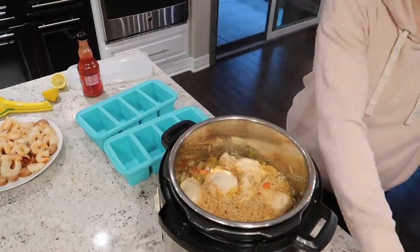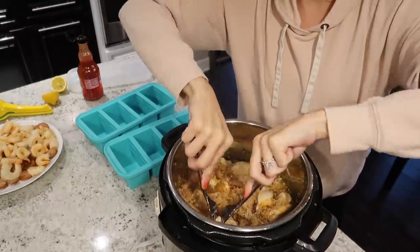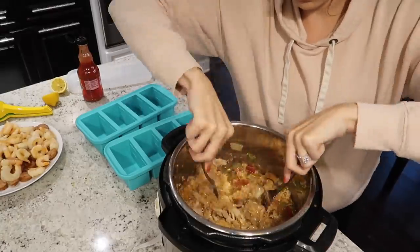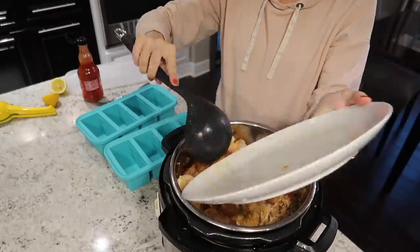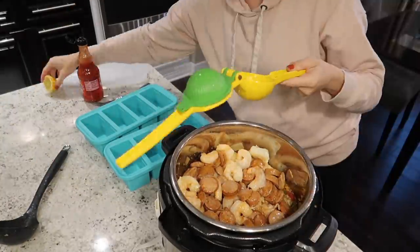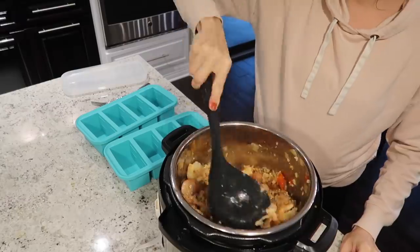Earlier I used the two-cup super cubes trays for the chicken and rice dish. This is the one-cup tray, and with a meal this hearty I could probably be just fine with one cup — my husband might want two cups, or we might share. So the one-cup portion felt perfect for this dish.